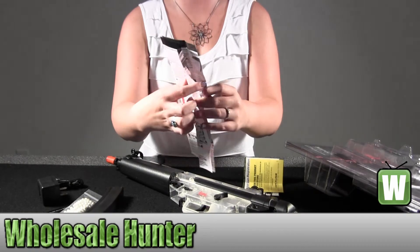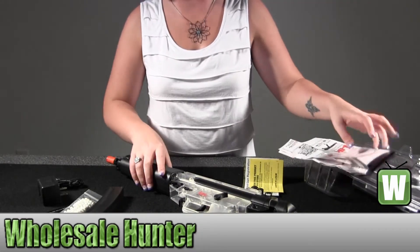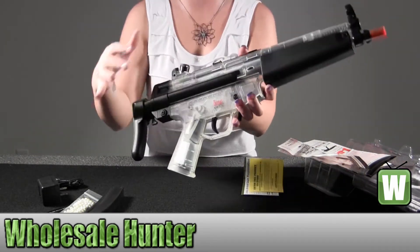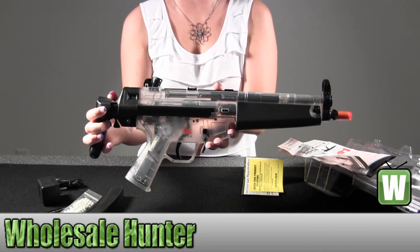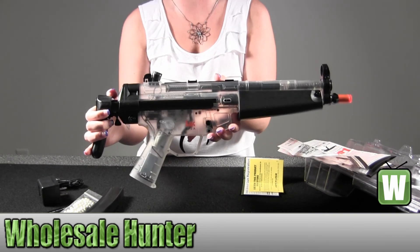Also in here this is your operating instructions. It opens up and tells you everything about the gun and how to install and use it. I'll hold up the gun here for you. So again, this is made by Umarex. It's your H&K Replica Soft Air MP5A Advanced Rifle Airsoft Gun.